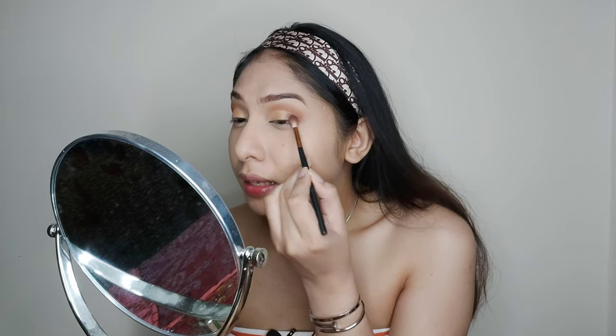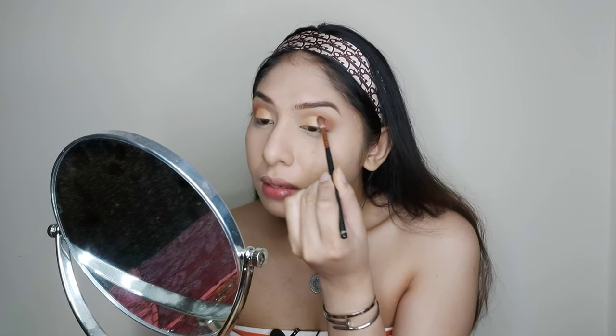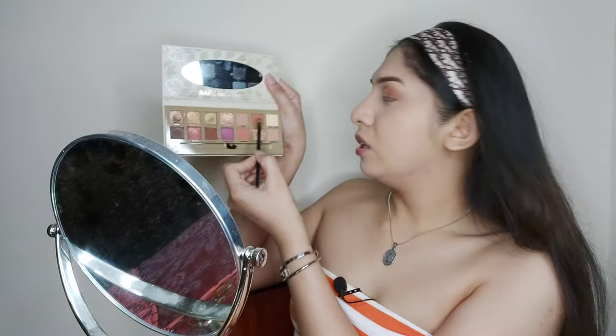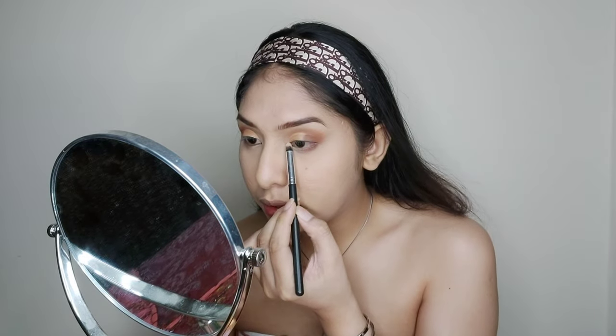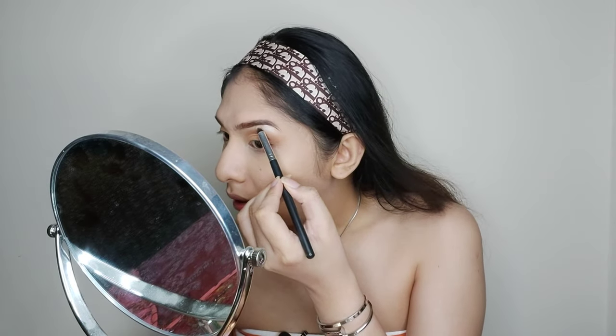Next, I'm picking up Retro Gate, a dark brown shade, and placing it at the outer end of my lids to blend the cut crease into the eyeshadow so it doesn't look too harsh. Then I pick up the shade Moss and place it on my lower lashes. And now I'm adding highlighter to my inner corners to make the eyes look brighter, and also on the brow bone.